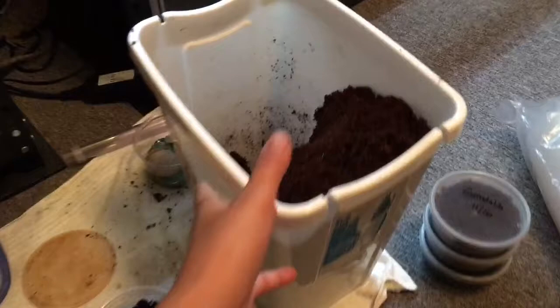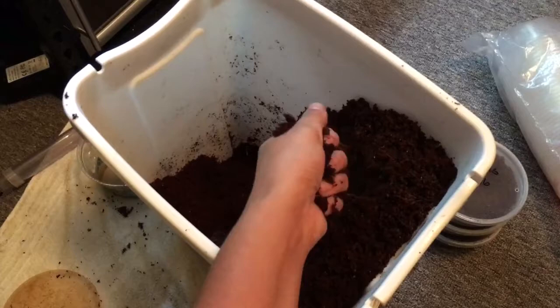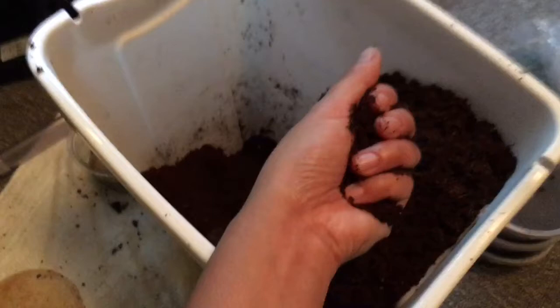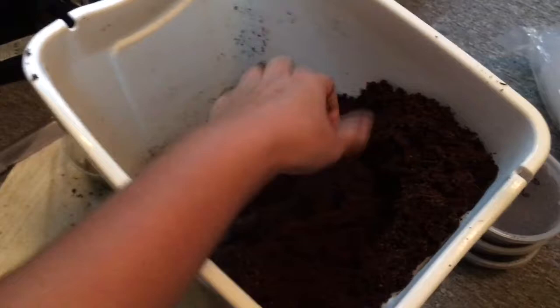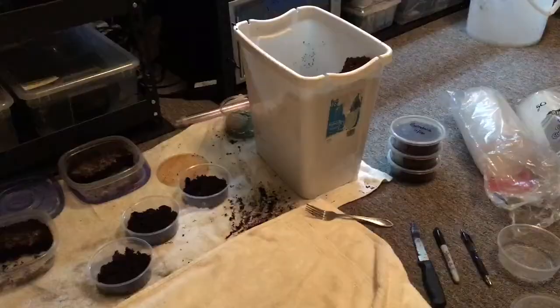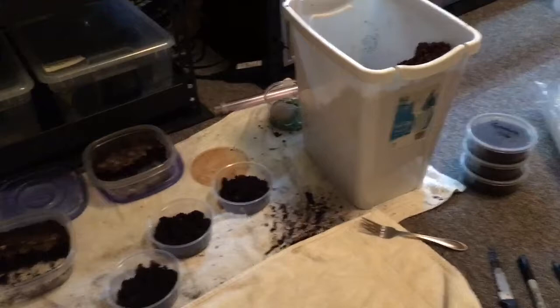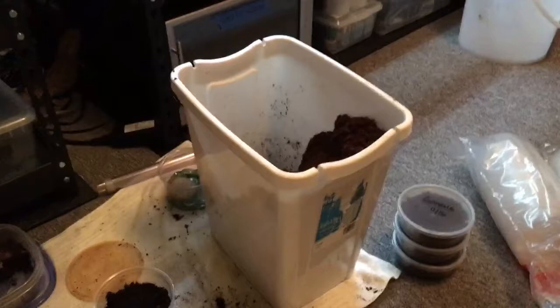The materials you need: I always have a bucket of cocoa fiber that I've already expanded — I get a brick of cocoa fiber and add treated water to it. You definitely don't want it too wet. This is the consistency I like: I'm squeezing it and there's just barely water coming out, it holds its shape, but whenever you touch it it's pretty loose and crumbly. Now you see why I put towels everywhere, because I am so clumsy. When you're working with worms, you're going to spill them on the carpet constantly. So I have the cocoa fiber at the correct consistency, and also the correct temperature.